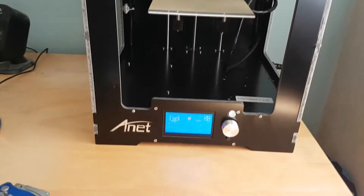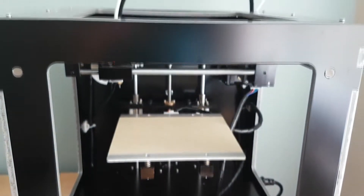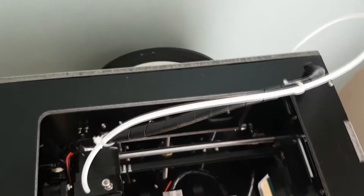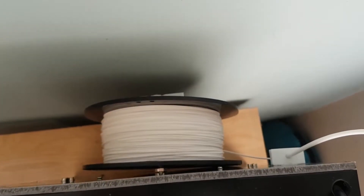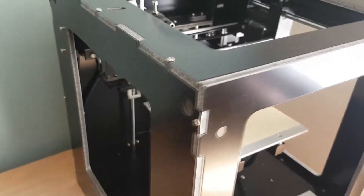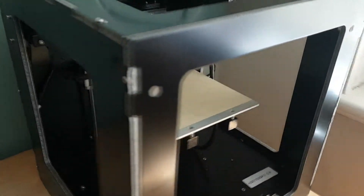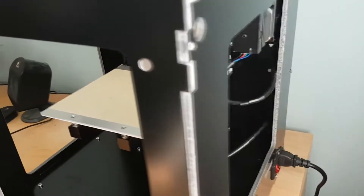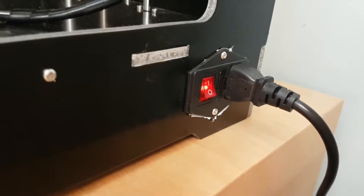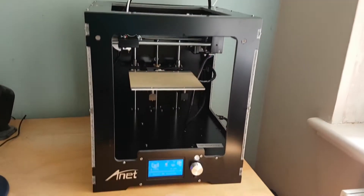Hello everyone, this is the Gameplay Goon here. I'm doing something a little different today — a review of the Anet A3 3D printer. This is a fully assembled 3D printer, quite a low cost machine at £255.44 including shipping. Shipping may be different for you; I'm in the United Kingdom so that's the price I paid. This is going to be a general overview of the printer. I won't be going into detailed specs — I'm new to 3D printing so I may get some things wrong, but this is just a general overview if you're looking to buy a cheap assembled 3D printer.